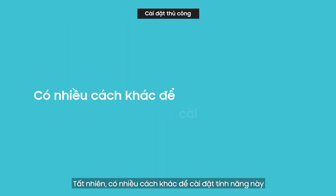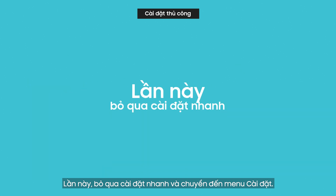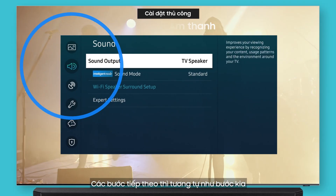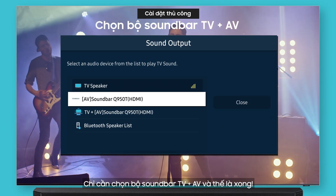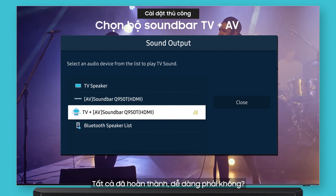Of course, there are other ways to do it too. This time, skip over the quick settings and go to the settings menu. First, select Settings, then Sound. After that, it's the same as before. Do you see the soundbar and TV pair you connected? Just choose the TV plus AV soundbar pair, and that's it. All done.